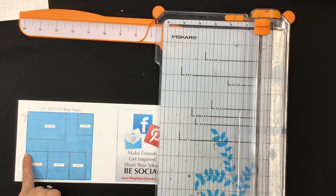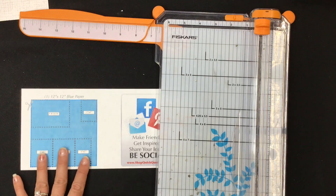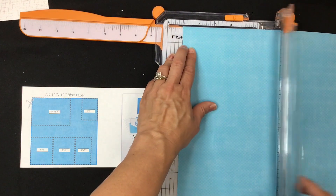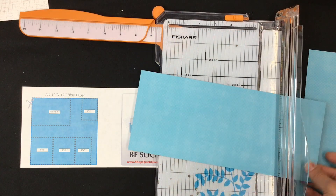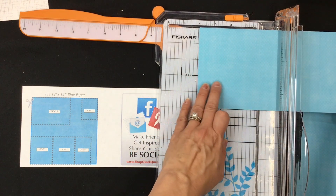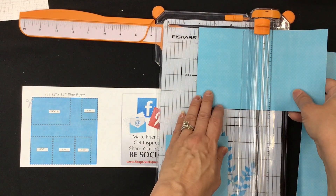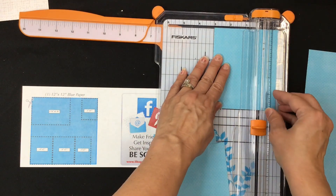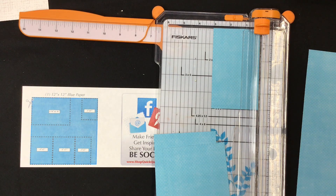First we are going to make this cut right here — at five inches we'll get these three pieces out of the way. So cut at five inches, then turn it and cut at four, again at four, and again at three. So four and trim, move it in to four and trim, move it in to three and trim. This last little piece is scrap.